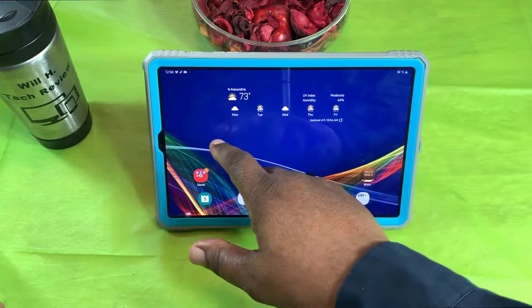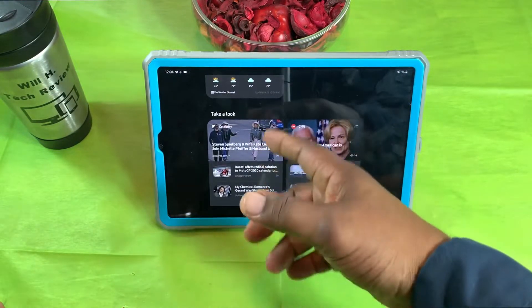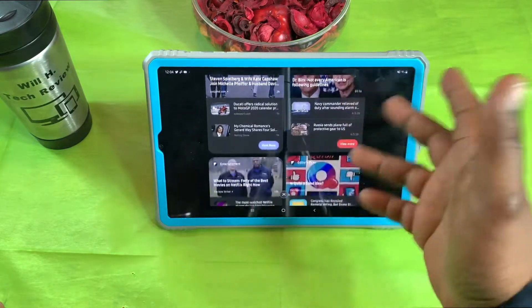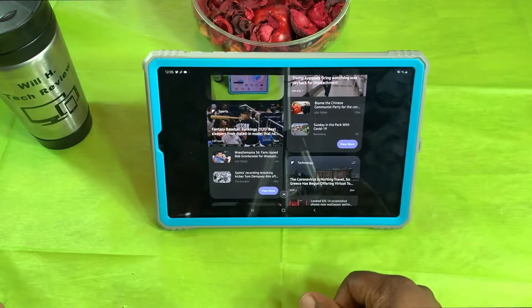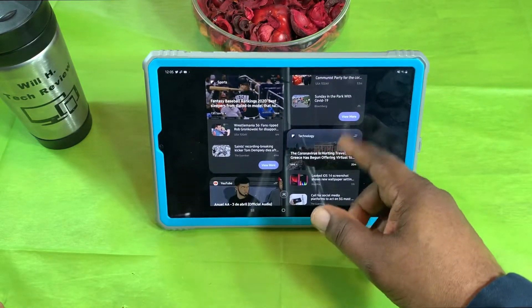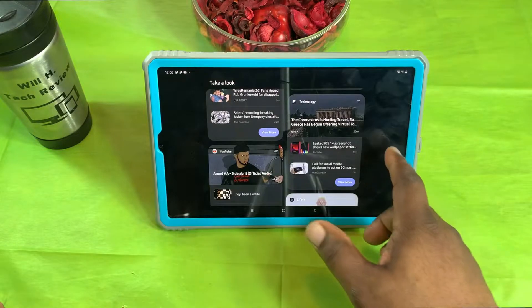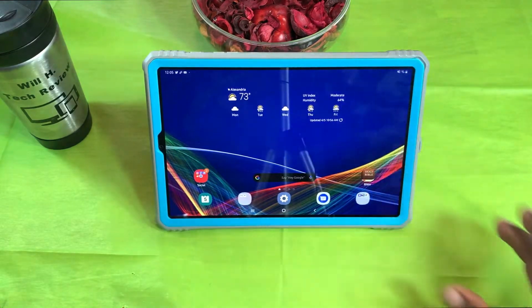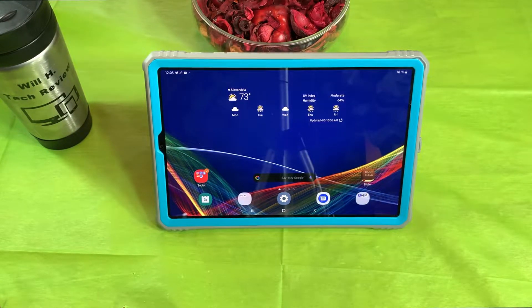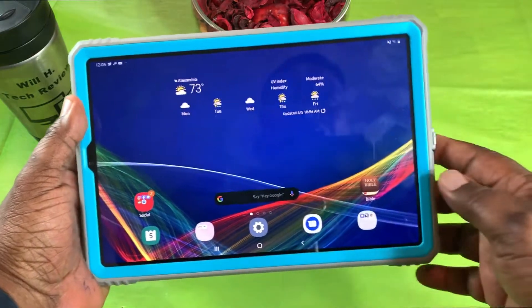This is my home screen — we're going to start over here. I have the Google widgets set up: weather, news articles you can get a brief glimpse at and jump into, entertainment, sports, and technology sections. You can jump in if you see something that peaks your interest. I don't use the Samsung cards that much, but they're there and I'll take a peek at them every now and then.